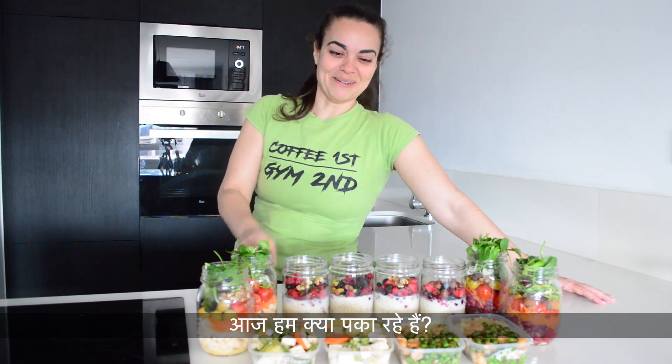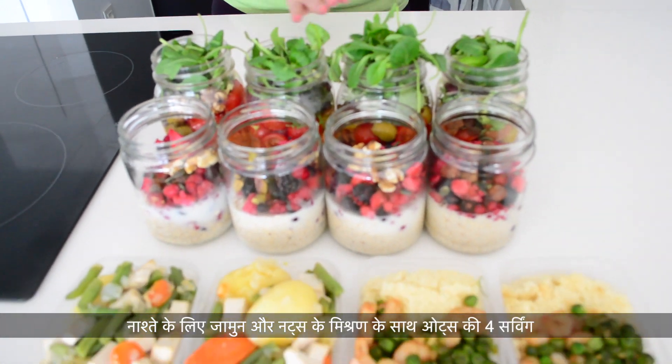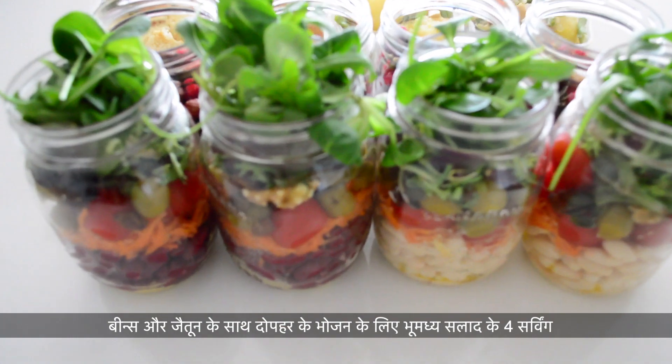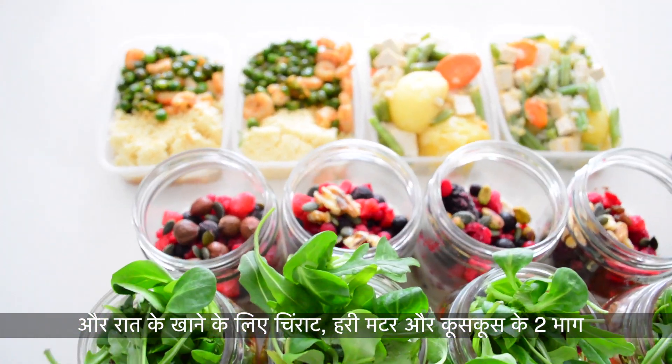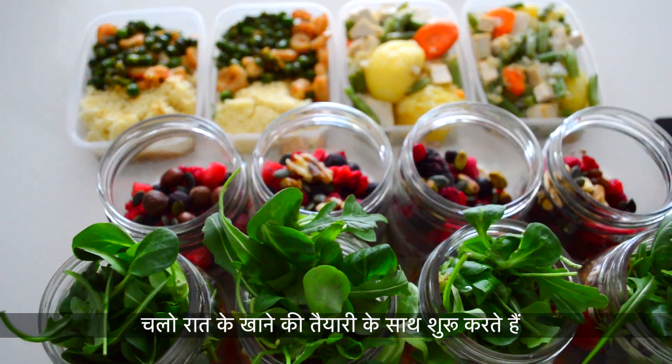So what are we making today? Four portions of overnight oats with mixed berries and nuts for breakfast, four portions of beans and olive salad for lunch, and finally two portions of mixed vegetables and tofu with two portions of shrimp, green peas and couscous for dinner. So let's start the dinner preparation.